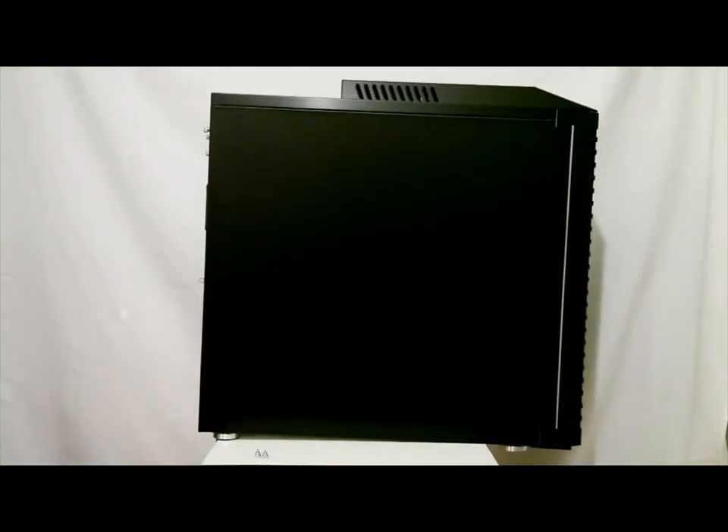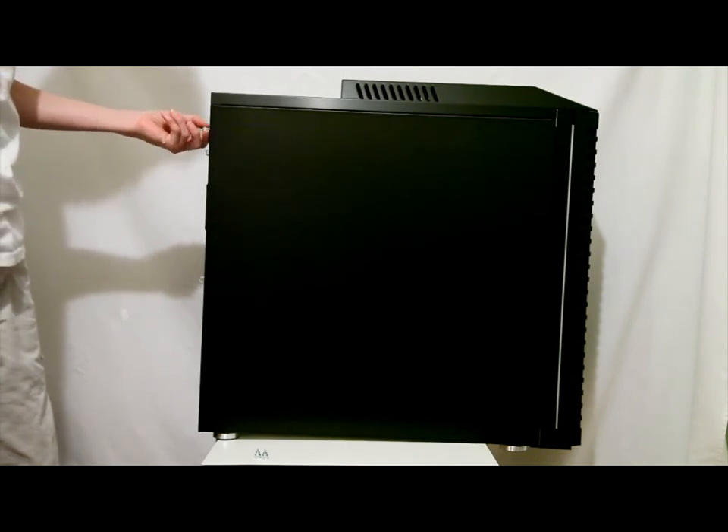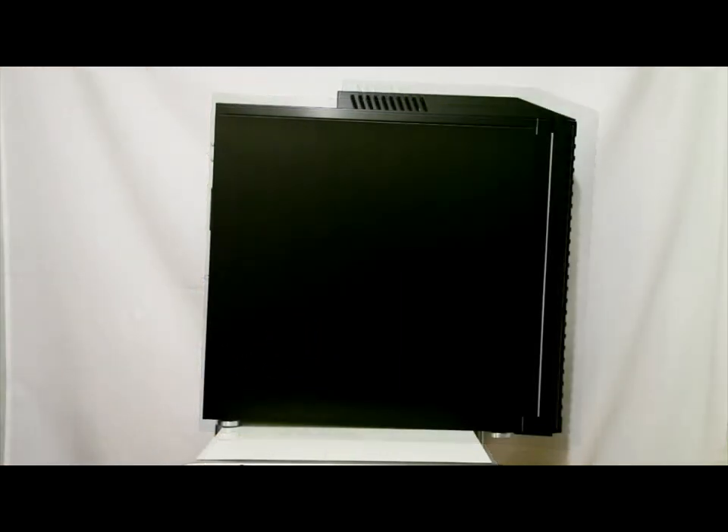The first step is of course the easiest. Simply place the case down — the back side of each panel has three thumbscrews that you can simply twist and take off. For added benefit, Lian Li actually made the thumbscrews with flathead notches, so if they are on too tight, like mine were, simply take a flathead screwdriver and screw them off. I should mention the case is so big it won't even fit on this table.